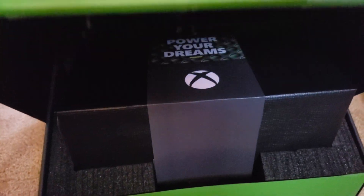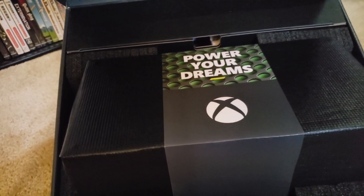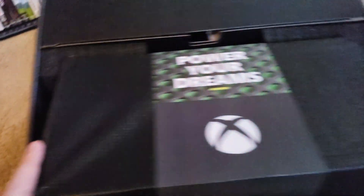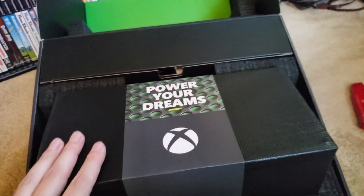And a drumroll, please, if you will. And there is the Series X. Again, 'power your dreams' wrapped in this material - it's very gift wrapped, which is funny. But yes, let's get this out of here and do some things.